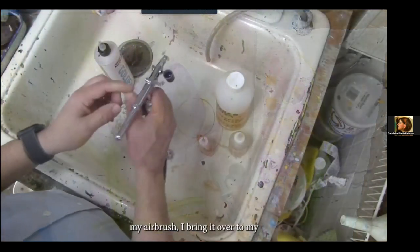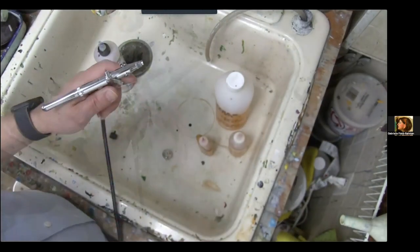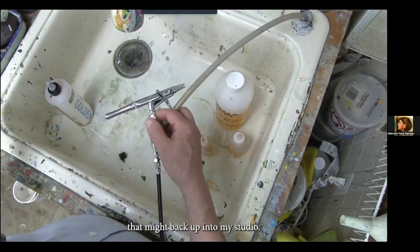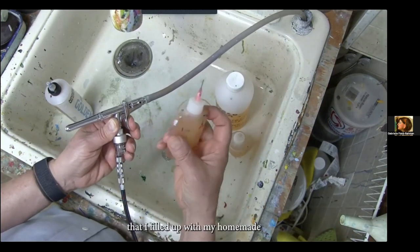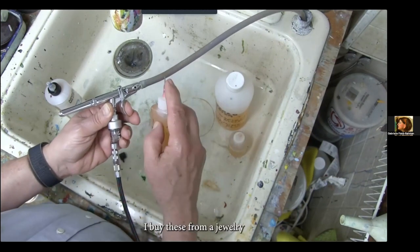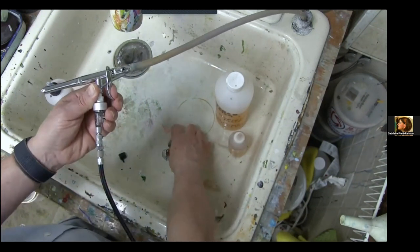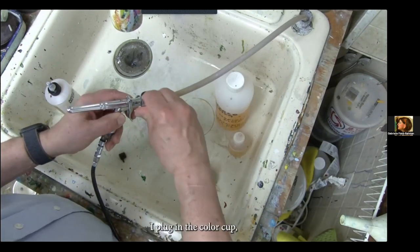By continuously working back and forth from the background to the foreground, the edges and boundaries between forms emerge nicely and take on a very natural, integrated look. If I see they're getting a little too fuzzy, I just work into the foreground objects and the fuzziness gradually disappears. To clean my airbrush, I bring it over to my studio sink. I unplug the color cup. This hole leads directly into the drain pipe beyond the P-trap, so the P-trap seals off any vapors from backing up into my studio.